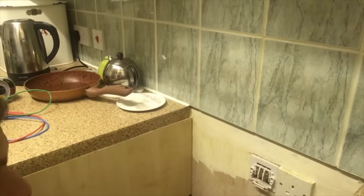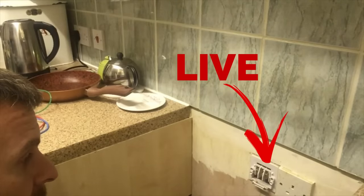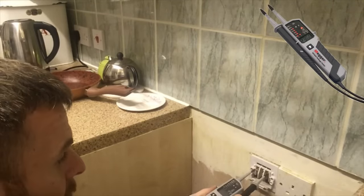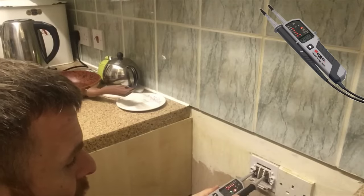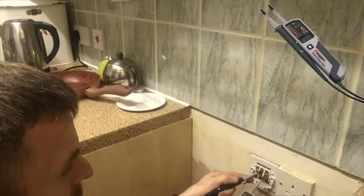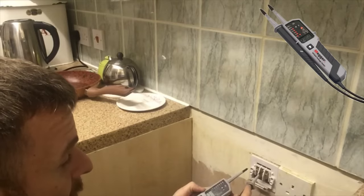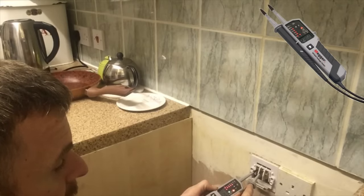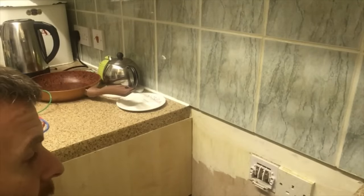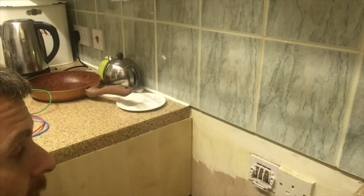First I'm going to confirm polarity. The circuit breaker is turned on, that switch is turned on, so those terminals are live. Going onto the neutral conductor, then the line conductor - as you can see we've got 240 volts. Going onto the earth terminal and then the neutral terminal - there's zero volts. Then between the earth and the line terminal - again that's 240-odd volts. So polarity is confirmed, and it's also confirming that these voltage indicators are working.